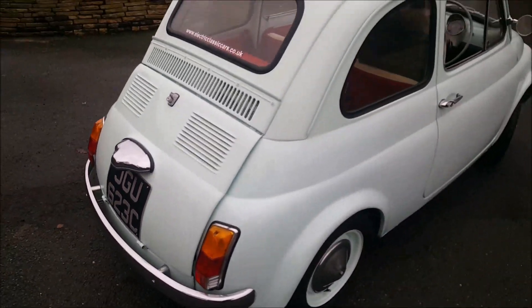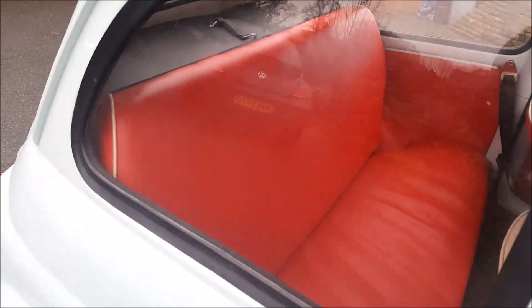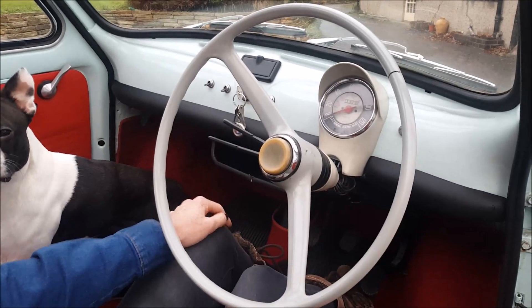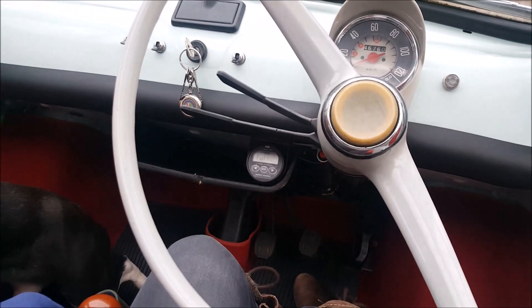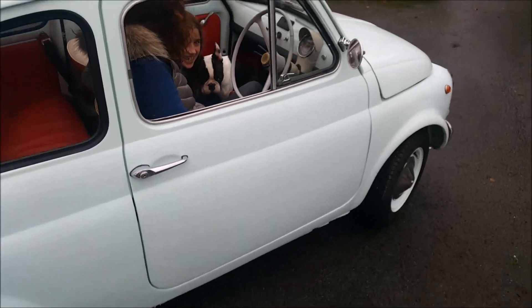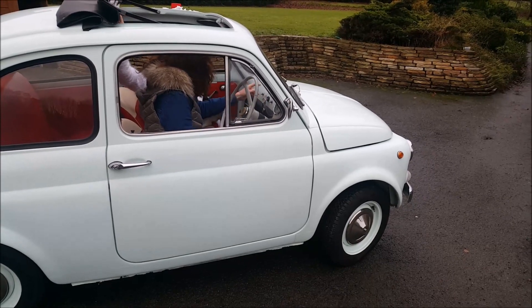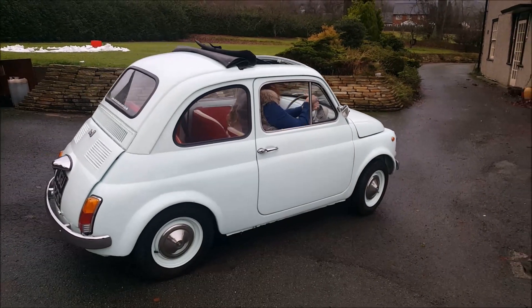Coming around to the rest of the car, the interior is trimmed out in red — rear seats, front seats, door cards, carpets — and the dashboard pretty much is as standard. You've got an EV dial down there that just shows you the battery gauge; it's full at the moment. We're about ready to rock and roll, so these girls are going to go off on a little trip and we're going to see this Fiat 500 later on. Silently drifting away.